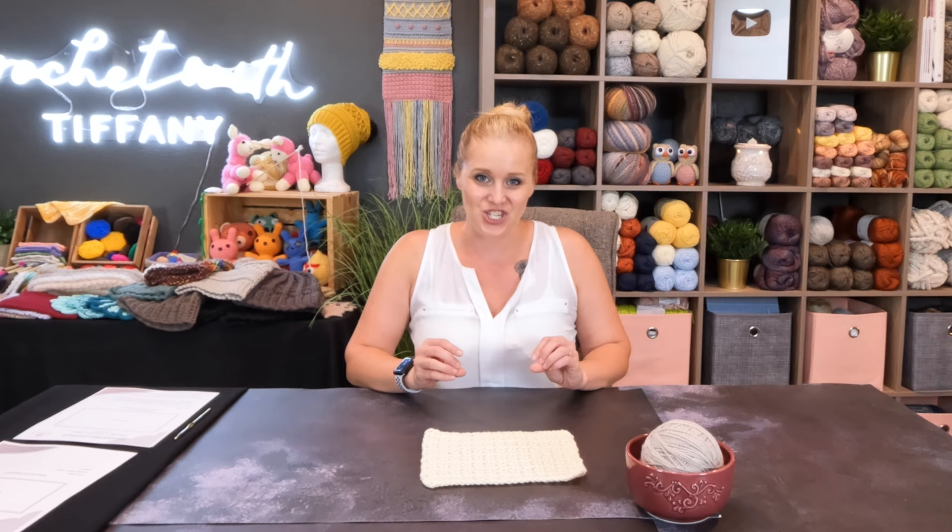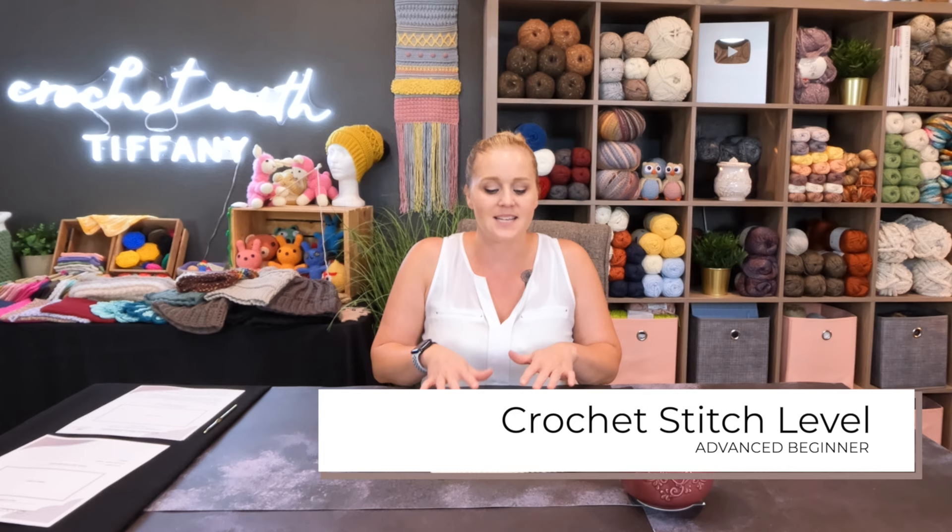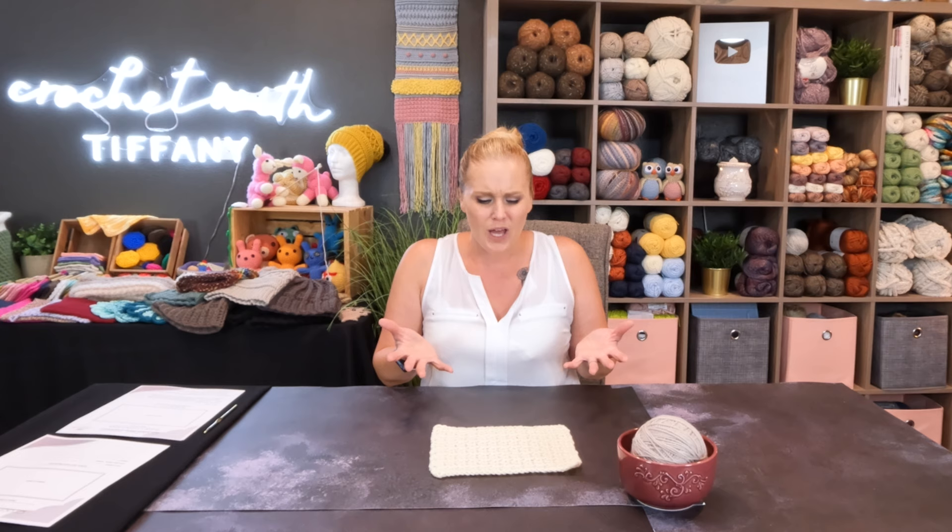The level of this crochet stitch I'm going to label as an advanced beginner crochet stitch because of the placement of the stitches. All we are really working with here are double crochet stitches and chains, but it's where we put those double crochet stitches that I think may confuse an absolute beginner. So that's why I'm saying an advanced beginner crocheter.